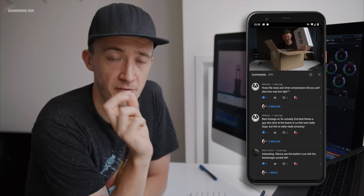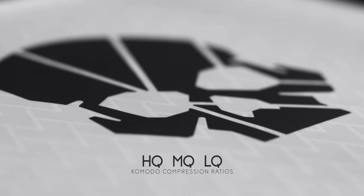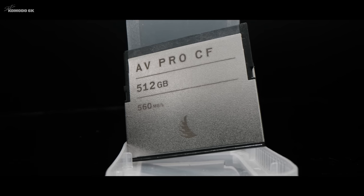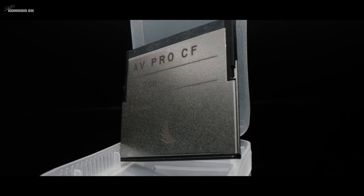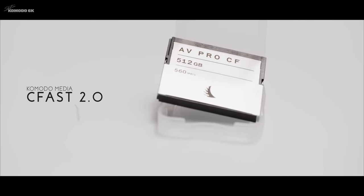R3D compression is a very interesting topic. The DSMC2 RED cameras allowed you to pick a compression ratio from 2:1 to 22:1. But the RED Komodo is going a different route where you have three compression levels for R3D files: HQ, MQ, and LQ. LQ is not released yet on the beta software, but I'm very curious. Some other testers have tried to figure out what compression ratio equivalent HQ and MQ are — HQ might be 2:1 compression while MQ is 3:1 to 4:1.